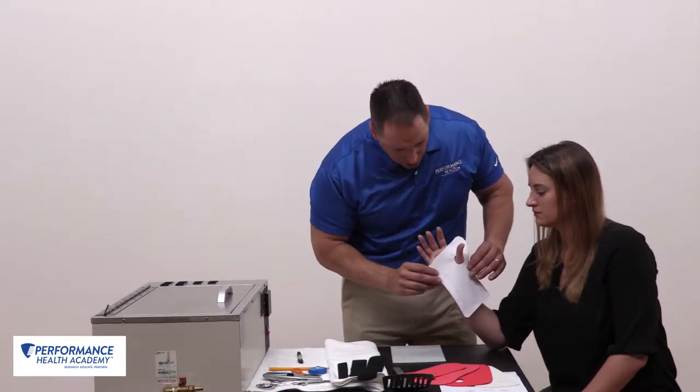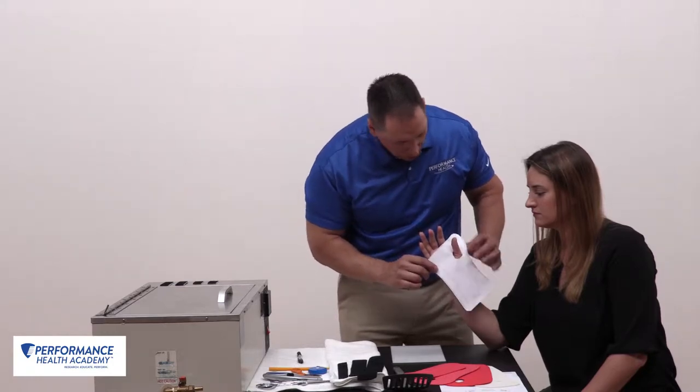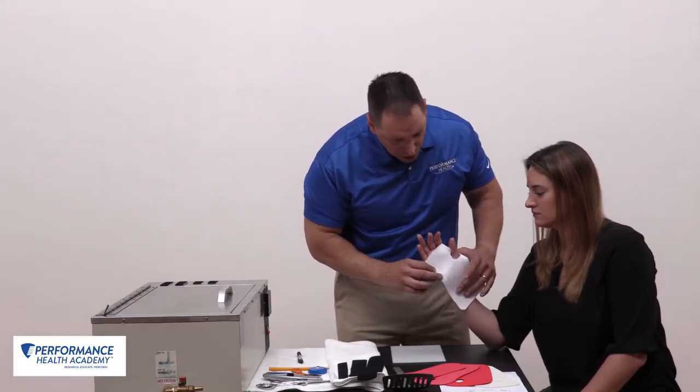We'll lay that over just below our distal palmar crease, around our fifth metacarpal, and this is going to be our dorsal piece right here.